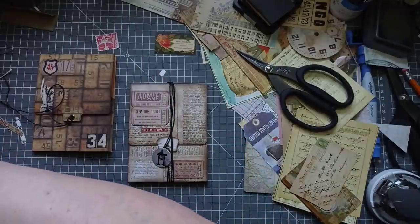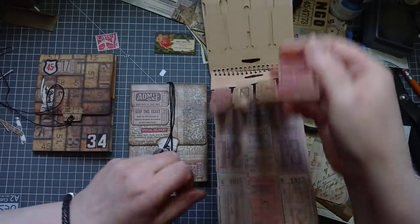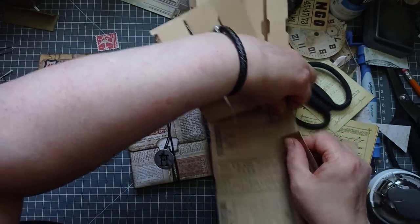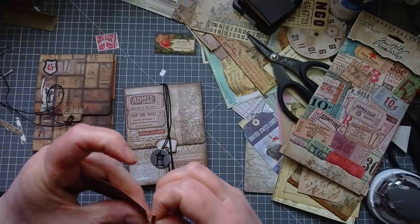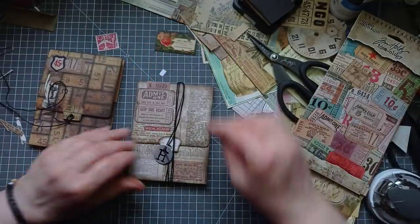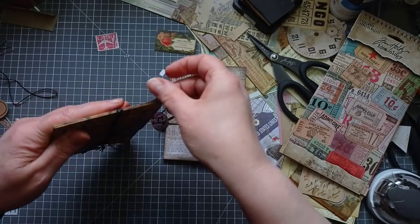I need something long and thin without flowers or butterflies on it. I reckon I'm looking for a ticket - that's the first thing that comes to mind that will fit nicely. Let's have this muted red one with the number 13 on it. I like a good number 13 - some people think it's unlucky, I just think it's a number. It's going to be a bit too long - but if we've been on a bus, they may have torn the bottom off! So there we have it - a little Timothy Holtz paper Plenty of Pockets folio.